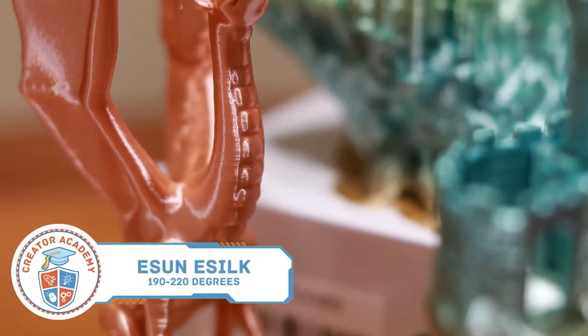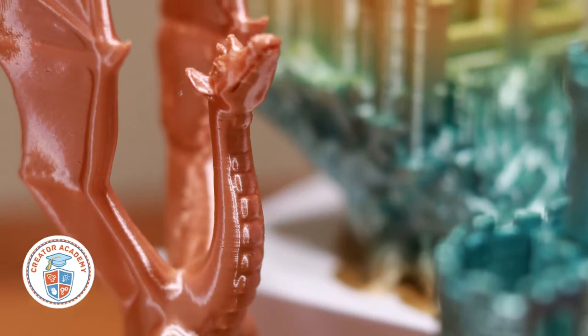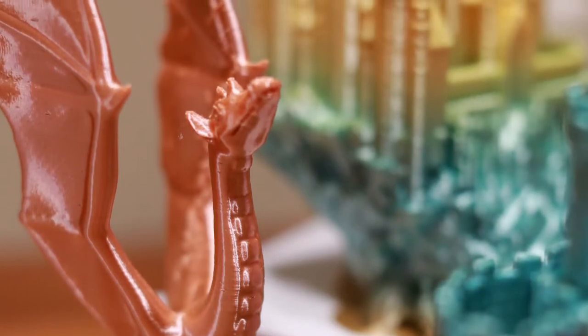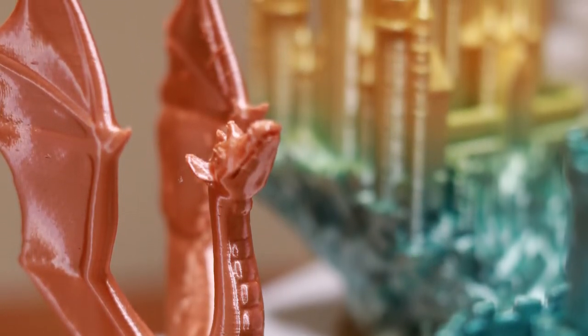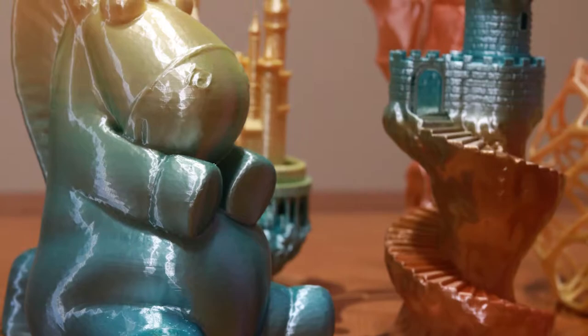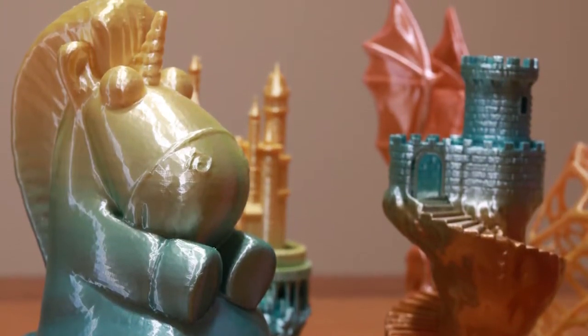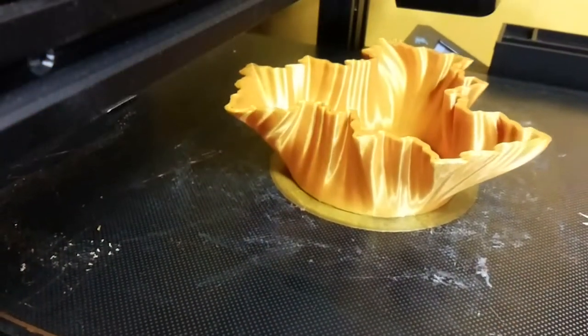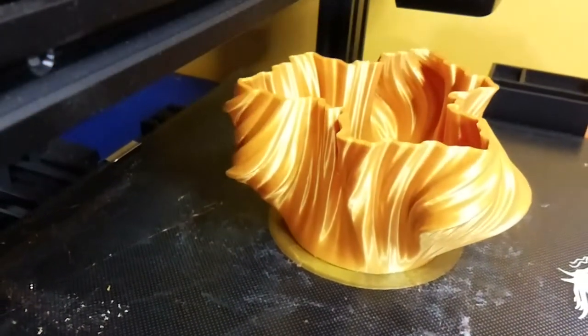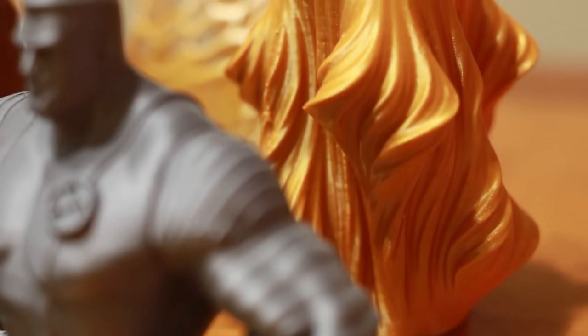These were the first filaments that I tested for my Octolapse tutorial, because I was looking for really good looking models to do my timelapses for, and I was blown away by how beautiful these finishes are. As an added bonus, these filaments printed perfectly on both my Ender and Adventurer printers with standard PLA settings. You can see on this gold vase that the sheen is gorgeous, and when the light shines through, there is this blend of rich oranges and yellows that mimic real gold.